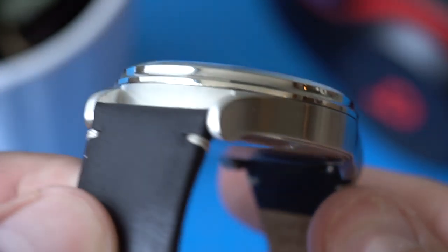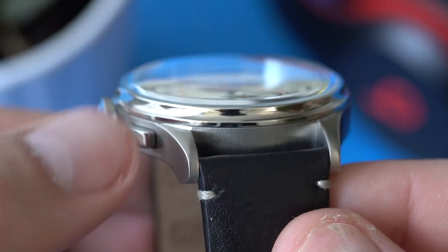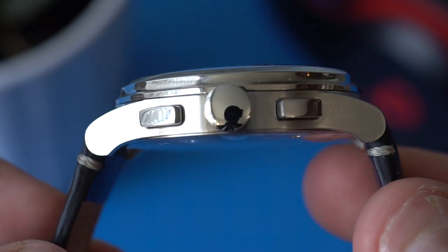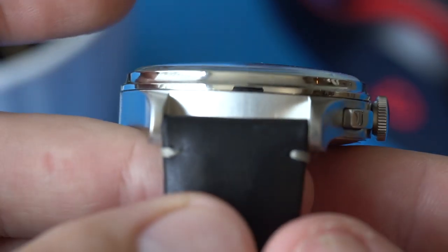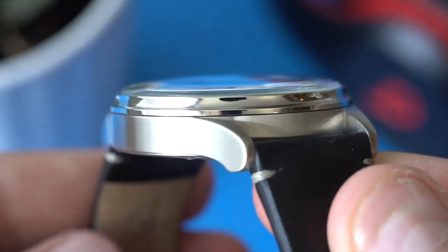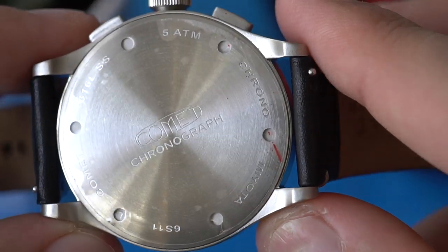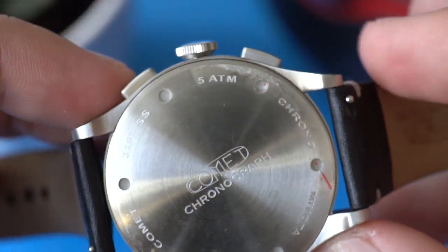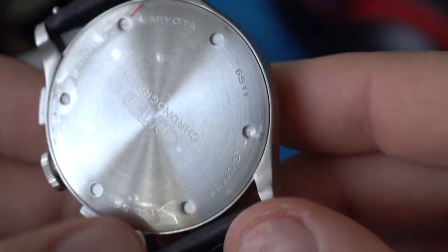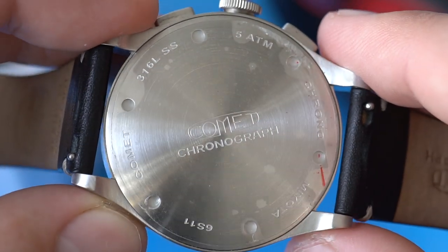So what do you get for your $230? You get a stainless steel case with a fairly nice finish. There's a brushed finish on the sides and on the top of the lugs — so it's pretty much all brushed except for a few accents. The crown is polished, the pushers are polished, and the step bezel is polished. The crystal on the watch is a domed K1 crystal, so this watch doesn't have a sapphire crystal — that's my first negative. The case back is a screw-down case back, not much going on with it. There isn't any crazy laser etching; just the Comet Chronograph logo and a little bit of writing — the Miyota 6S11 movement and 316L stainless steel.